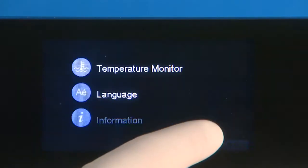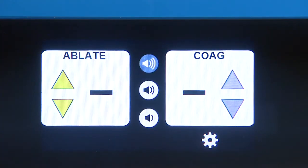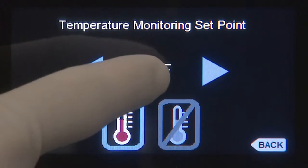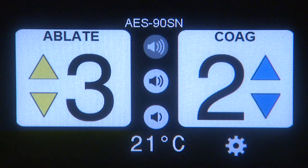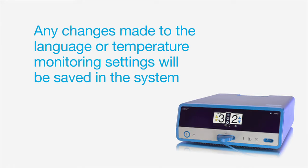To toggle the temperature monitoring feature on or off, simply tap the icon located below the numeric display. To change the display from Celsius to Fahrenheit, tap on the numeric temperature display. Note that the temperature monitoring feature is only available when using one of the bipolar probes. When the selected temperature is reached, an alert will sound. The alert is for information purposes only, as the system will not reduce or shut off power based on the temperature. Any changes made to the language or temperature monitoring settings will be saved in the system, even when powered down, until adjusted by the user.